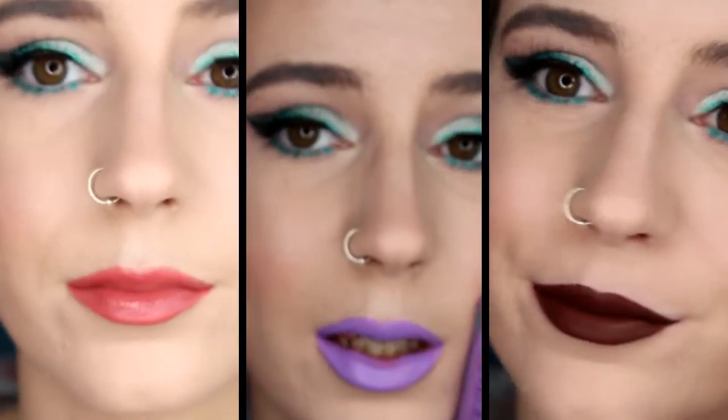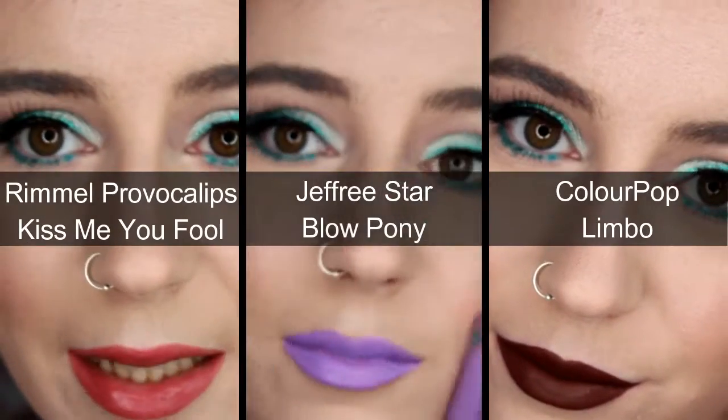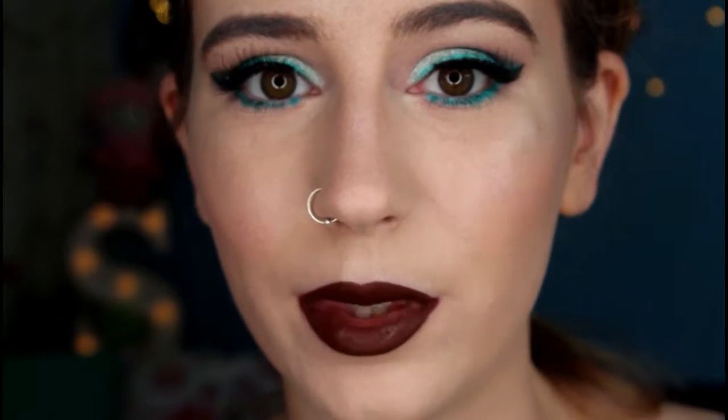Now it's time for the lips. I'm taking my Minty Lips lip scrub from Lush to make sure my lips are nice and smooth. I couldn't decide which lipstick to wear so I've given three options listed on screen, but this is the lipstick I decided to wear with this look.